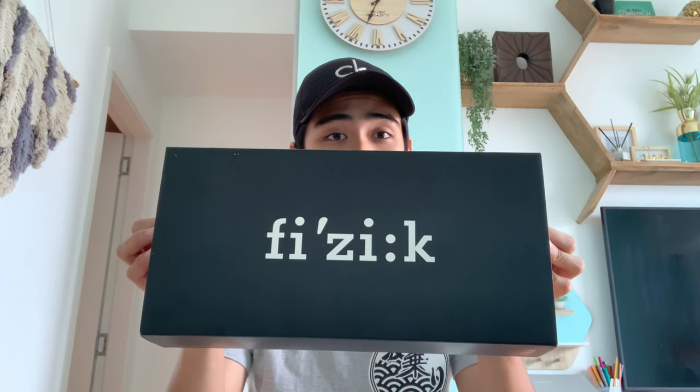Hi guys, for this video we will be unboxing a saddle — a Fizik saddle. What I have here is a Fizik Vento Argo R3 saddle, and those words actually have meaning, so let me explain.